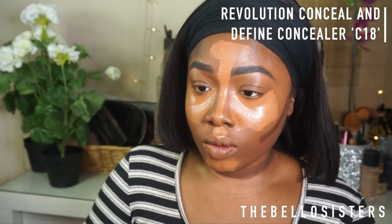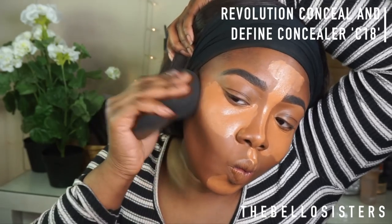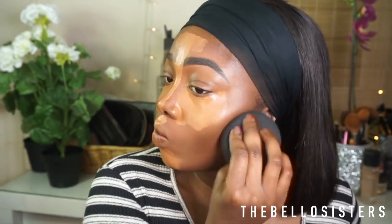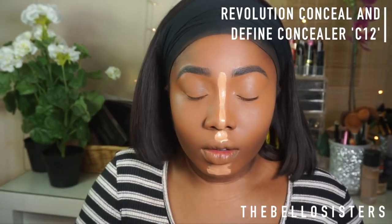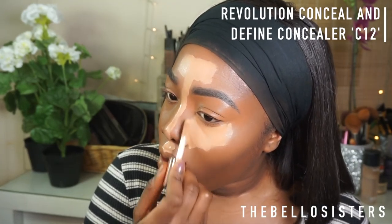To contour, I'm going into C18. The thing I love about these concealers is that they blend out so flawlessly. Do not use this sponge for contour — I was really struggling with it after spending £22. With this concealer you don't need to let it dry; if it gets too dry it's really hard to blend out, so just blend immediately. Then I go in with C12 for that brighter under-eye highlight — it looks really bright but once I blend it out and put on my setting powder it all comes together.